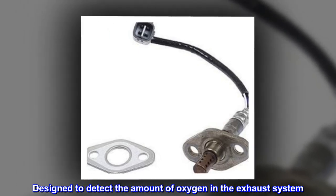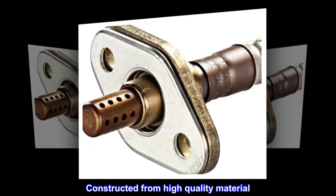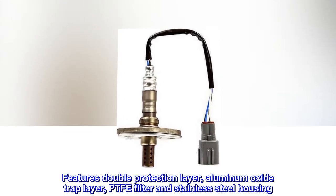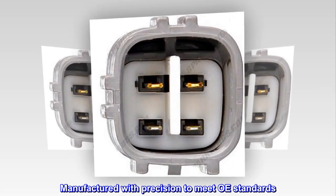Designed to detect the amount of oxygen in the exhaust system. Constructed from high-quality material. Features double protection layer, aluminum oxide trap layer, PTFE filter and stainless steel housing. Manufactured with precision to meet OE standards.